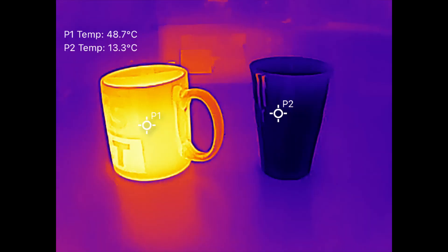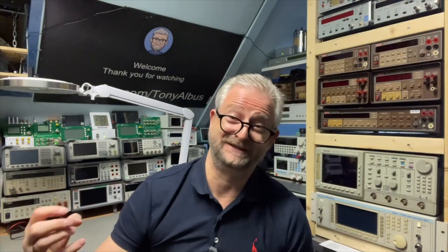First I started playing with the hot tea and the cold coke to test how sensitive the device is.